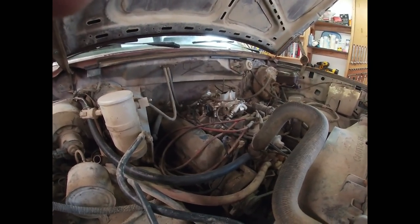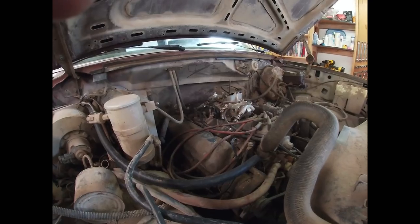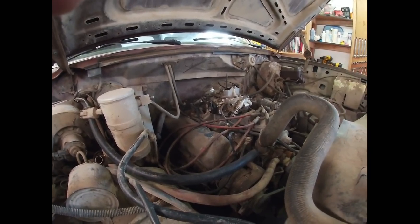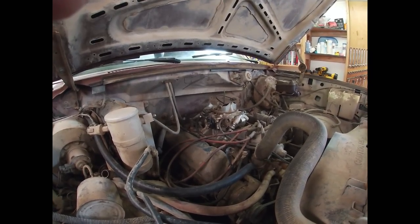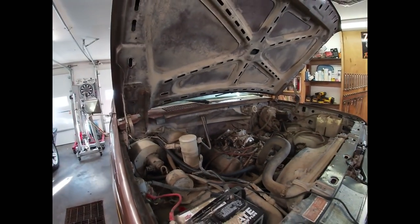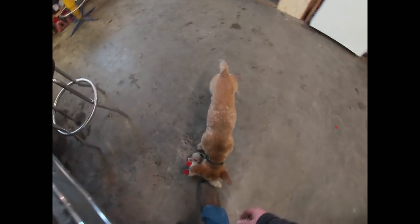I got a little ambitious and found some parts laying around that I was able to buy and put a four-barrel and intake manifold on there. That's been about probably five years ago I think.